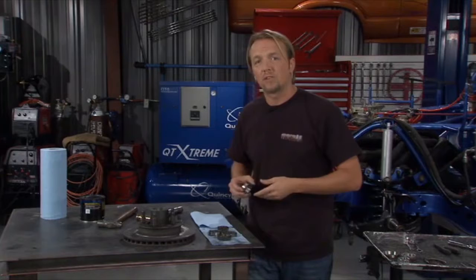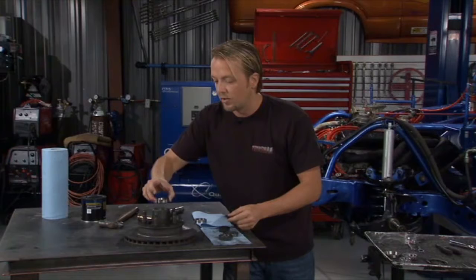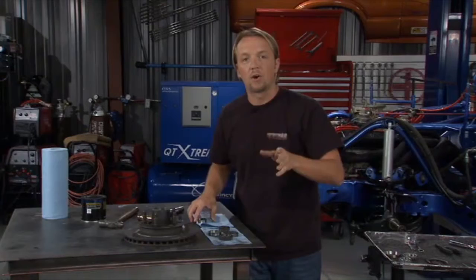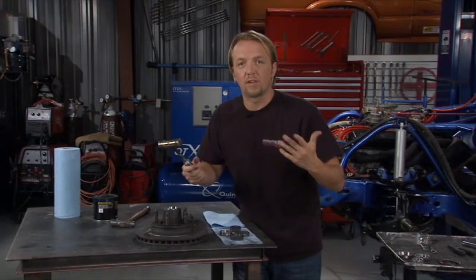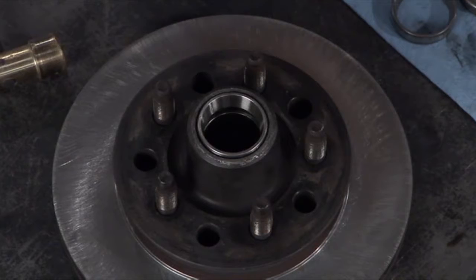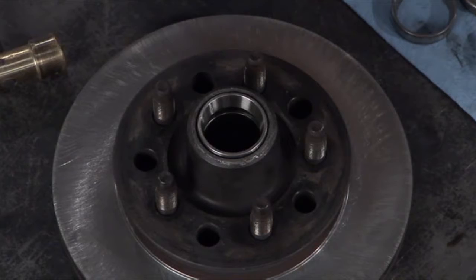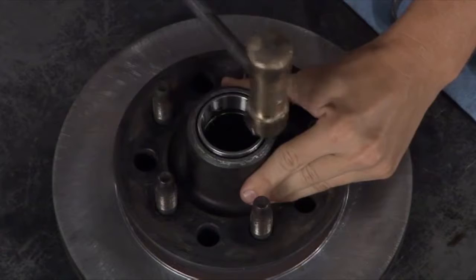When you get ready to put the new bearings in, you want to use the right tool for the job because you don't want to scratch up your new ones — that defeats the purpose of all new bearings. We also noticed the bearing surface was a little shinier than we wanted, which means it was spinning around a little bit inside the hub. If you let that go for too long, it can trash the whole hub. Fortunately, we caught it in time. Now we're ready to put the new one in. We're going to use this brass hammer. If we used the same punch and missed once, we'd scuff up the bearing. The brass hammer is soft enough that it'll hurt itself before it hurts the bearing.